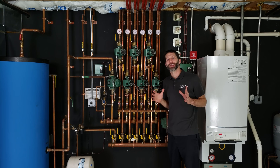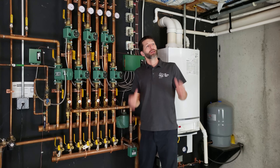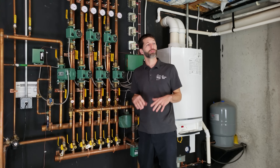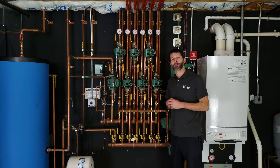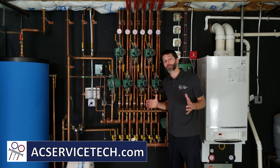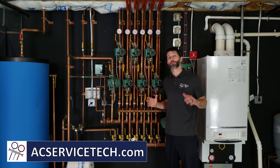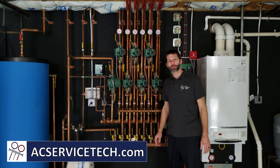I hope this video helped you understand how boilers operate and how all of this works. If you want to learn more about boilers, there are many other videos in the description below, covering circulating pumps, zone valves, aquastats, and more. Check out our website at acservicetech.com for free resources, articles, quick tips, quizzes, calculators, and our refrigerant charging and service procedures book. We'll see you next time at AC Service Tech's channel.